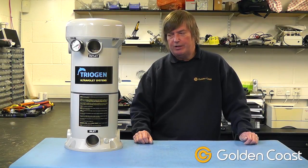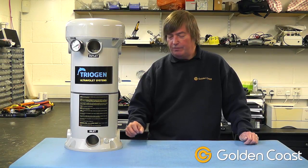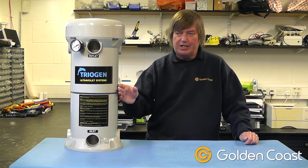Today we're going to be looking at the TR2 series of UV generators from Triogen. There are four versions of this particular unit with one, two, three, or four lamps, and the reactor vessel is the same each time.